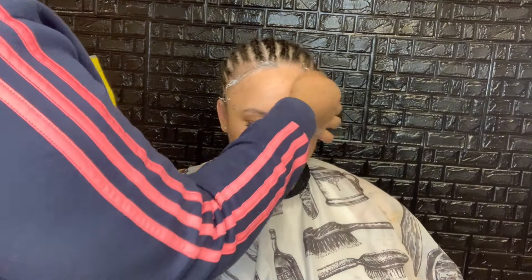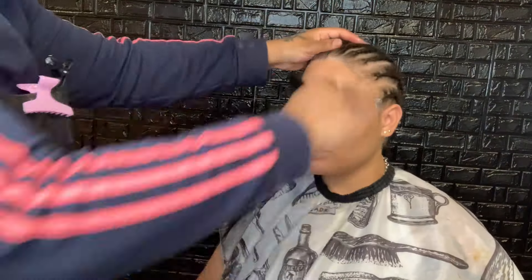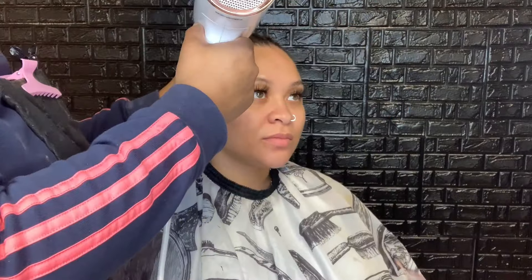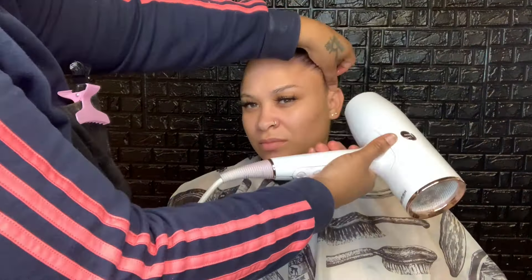After I oil her scalp down, I'm going to go in with my Got2b gel — the yellow bottle — and I'm just going to go ahead and sleek all her edges back, so whenever I apply her cap and her frontal, none of her hair is out or exposed and it doesn't get caught on the glue. Go ahead and slick that back and then use your blow dryer to dry it back so that when you put your cap on it doesn't come up.